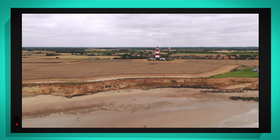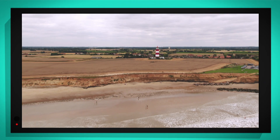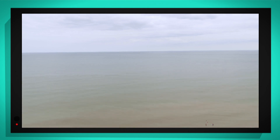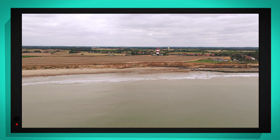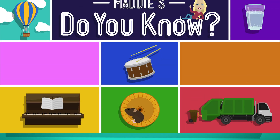And now it's flying up to sea. The drone is so far away, but we can still see the lighthouse really clearly because of its red and white stripes.